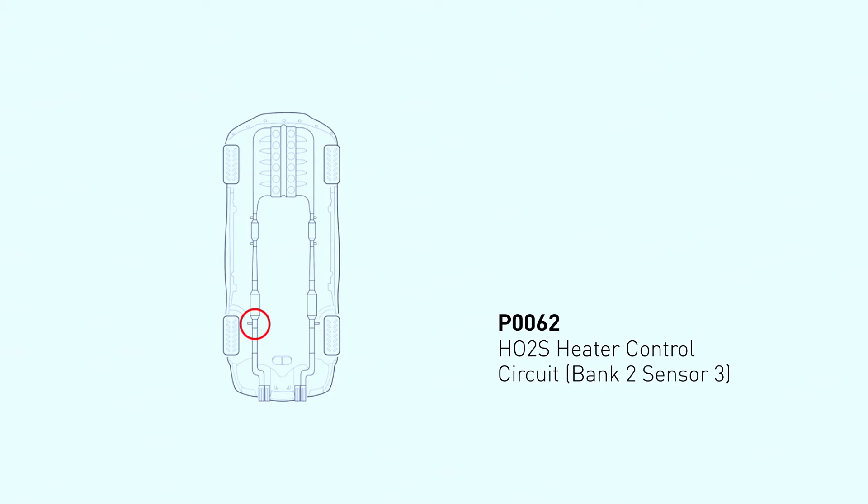Before we dive into the fix, let's understand what P0062 means. P stands for Powertrain Diagnostic Trouble Code, the universal language for car problems. 00 indicates it's an emissions-related issue. 62 narrows it down to a problem with the heated oxygen sensor HO2S heater control circuit on bank 2 sensor 3.